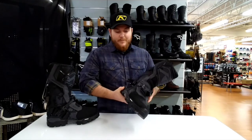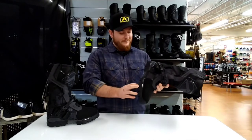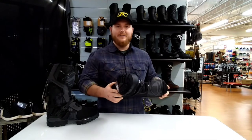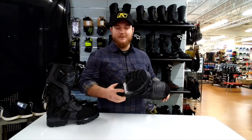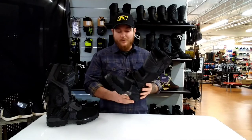Another good feature about this boot is going to be the bottom — the soles here are a Michelin tire compound. It's got this tread on here, so if you want to do any kind of walking, get off your bike and go sightseeing, or go through the trails, it's going to be a good compound for you to do that with.